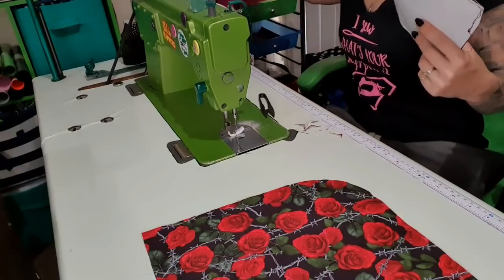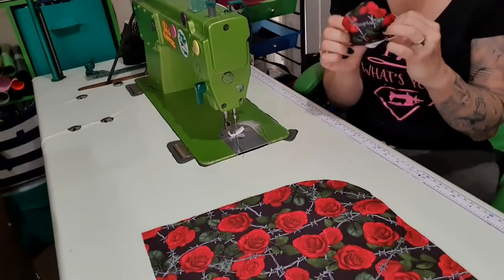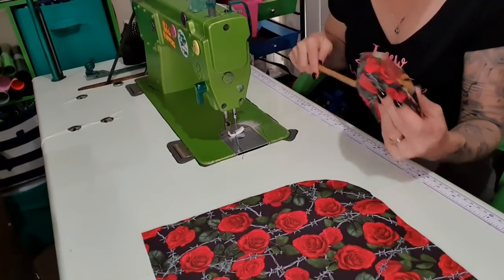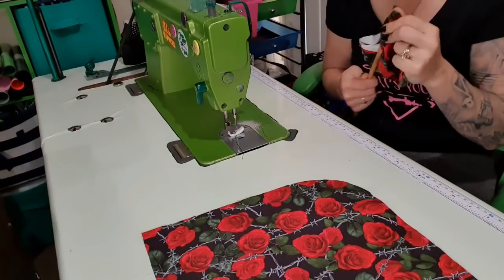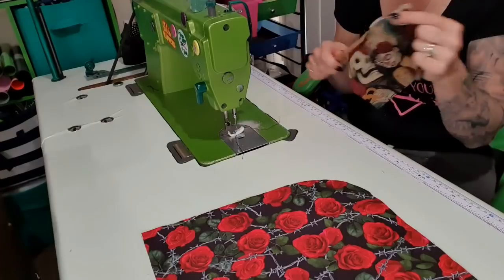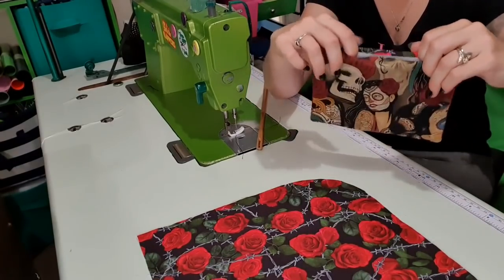And backstitch. I want to leave a fairly big gap so it's easier to turn through. I'm also going to chop off the excess at the corners because I don't really need it there. Then I'm going to turn it through the gap that we left. To turn stuff through I have my flute cleaner, which is my pokey stick. I love this stick for turning things through — I'm just pushing it against the seam. Because it's got such a rounded end, it doesn't push through your stitching, but it's still firm enough to push it pretty straight.